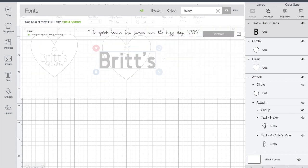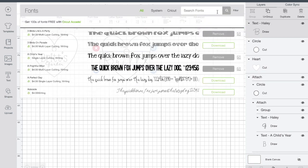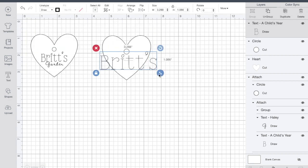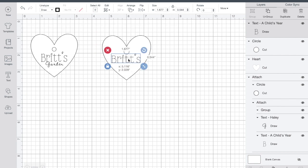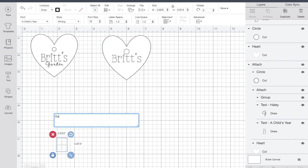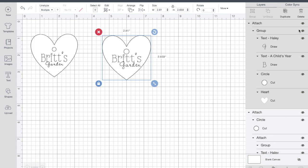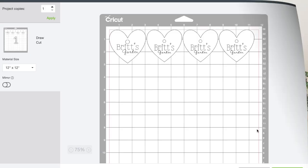The special part with the font is you're going to see me go to the filter and filter it to writing. If you don't do that, the writing comes out as bubble letters, so you want to make sure you're choosing fonts suitable for writing. I adjust and play with the different fonts specific to writing. Then I highlight the entire project, group it, and attach it so it stays together, and then go ahead and start the project.